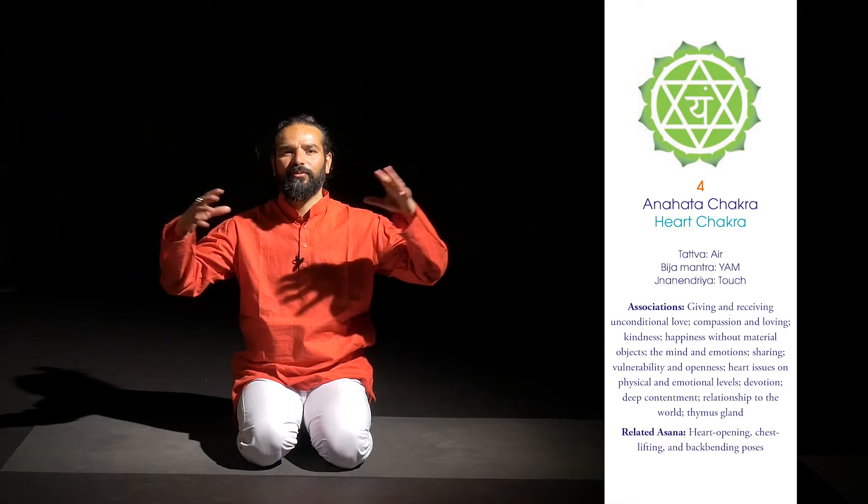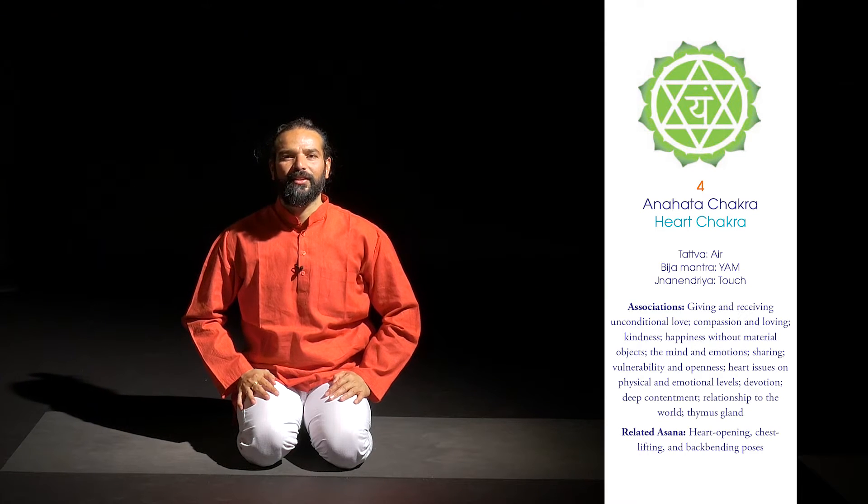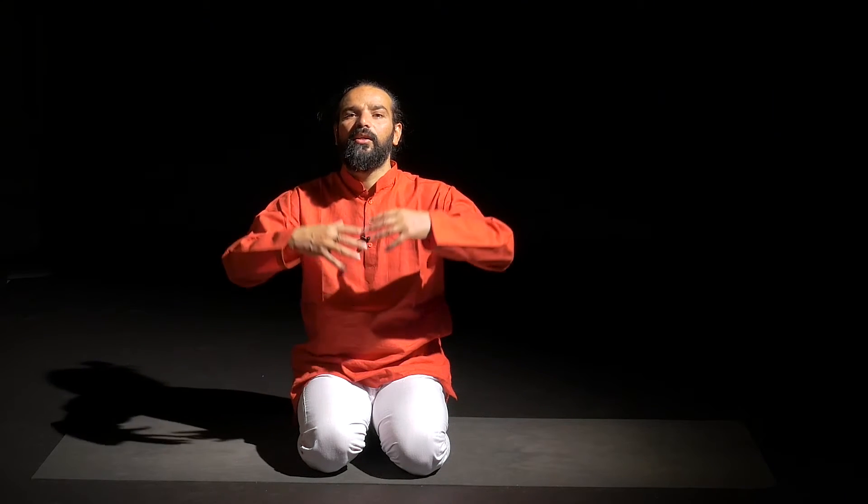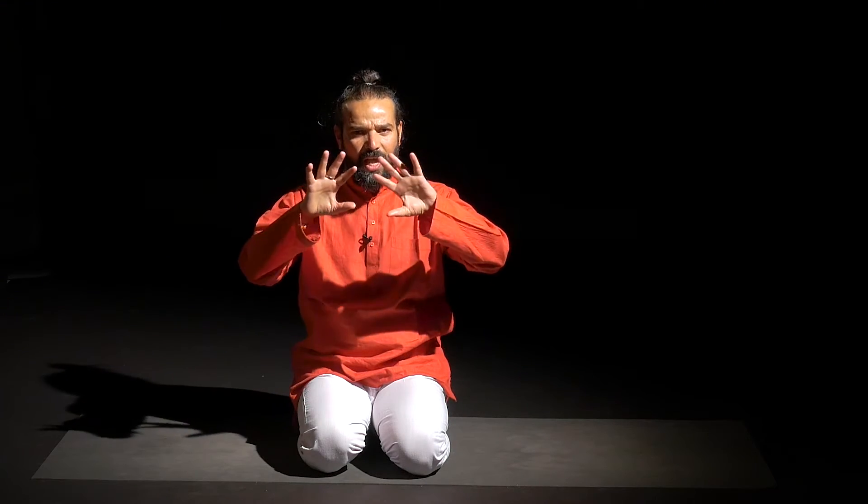It's about releasing unnecessary things we hold. On the pranic level, this posture works with prana, apana, and at the same time vyan. Prana is uplifting, apana is grounding, and vyan is expansion. I call vyan the prana for anti-depression, anti-negative energies and emotions — expansion.